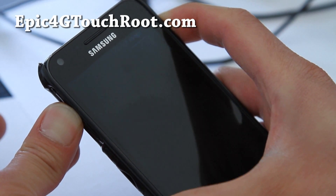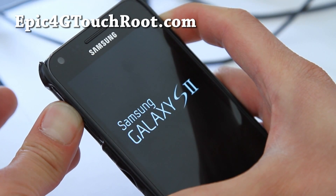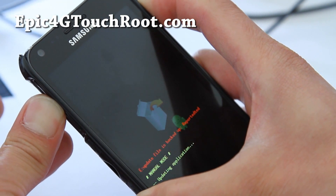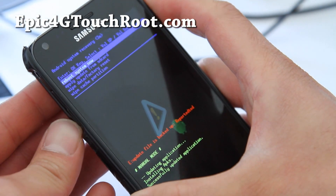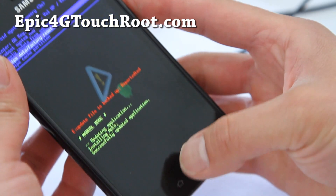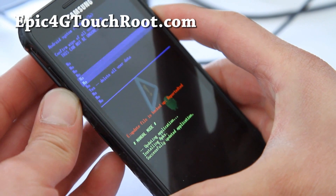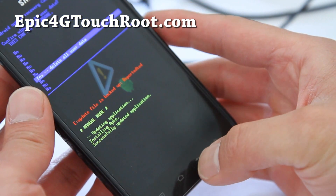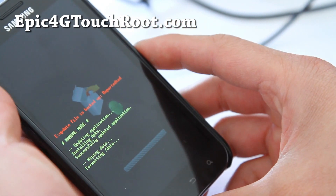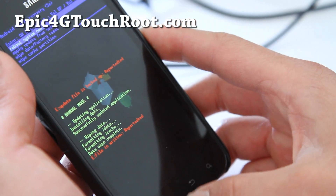Hold down the volume up and the power button. Wait until it resets — you'll get into the stock recovery. Stock recovery is the recovery that comes with your phone. There's the Galaxy S2 stock recovery. Now do data factory reset, hit the home button, then say yes. This will delete all your personal data. So if you're going to return it to Sprint for warranty, you can do this and everything is erased.